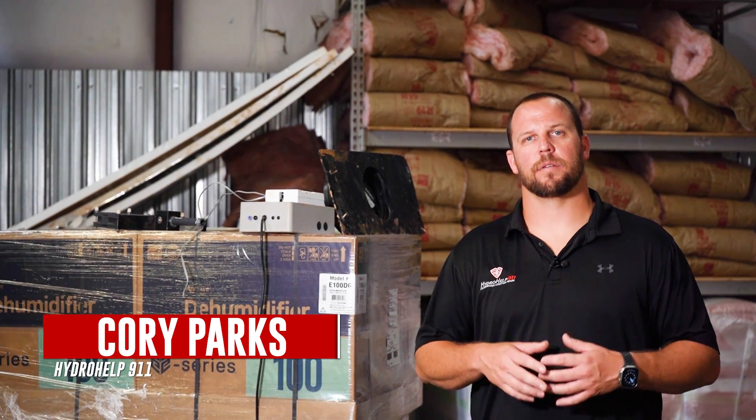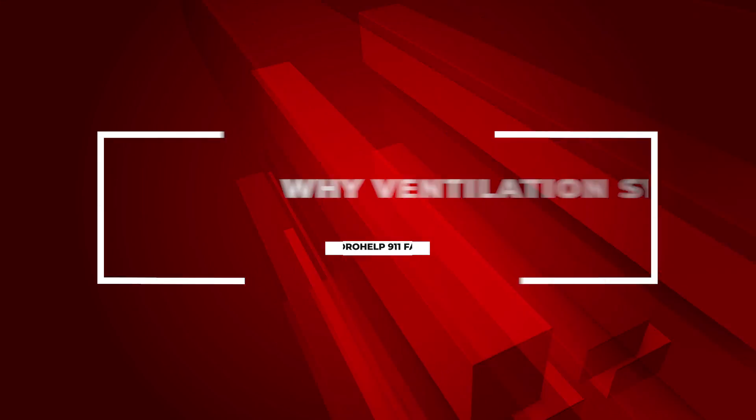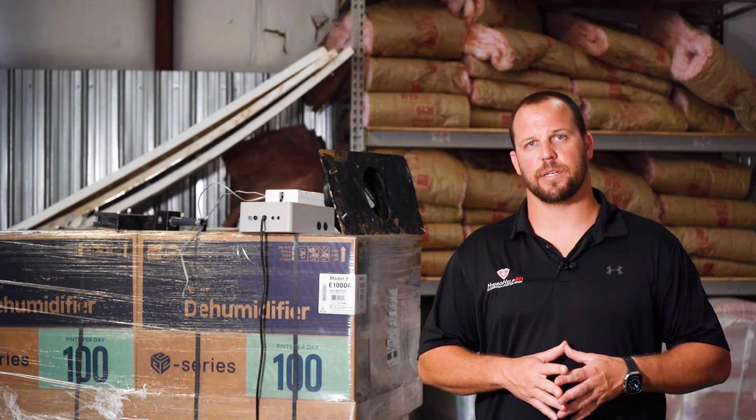What's up everyone? Corey Parks here, Hydro Help 911. Wanted to shoot another video. We've shot quite a few videos on this and we're still getting questions — we want to make sure everybody fully understands this. This video is in regards to ventilation systems in your crawl space. We want to talk about why they do not work, but first we want to talk about how we have experience in these systems.